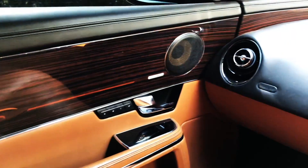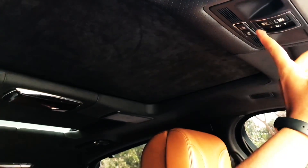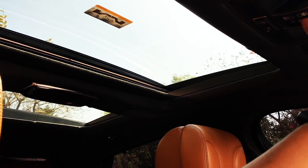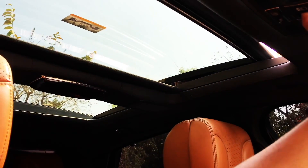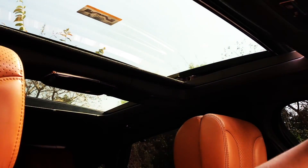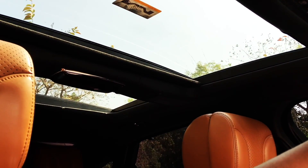The complete interior has a carmine wood belt inside it. On the top, you get the panoramic sunroof. Back here, you get the automatic sunblind.